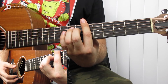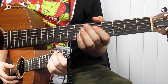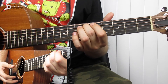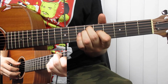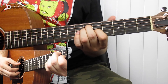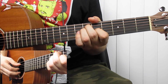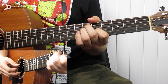Then we're going to go to an Ab major chord. For this, you're just going to place your middle finger on the 6th fret of the A string, your ring finger on the 6th fret of the D string, and your pointer finger on the 5th fret of the G string. And you're going to finger pick the A string, then the G string, then the D string.